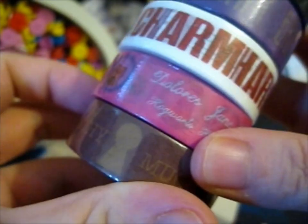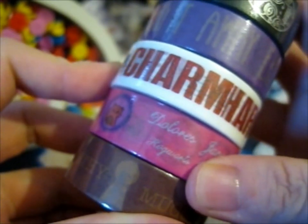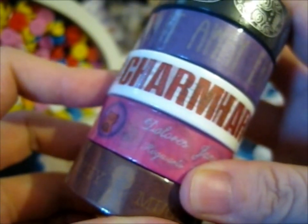So it'd be interesting if there will be a part three. I'm gonna say now I'm probably gonna get all of them to add to my Harry Potter Washi Tape Collection.